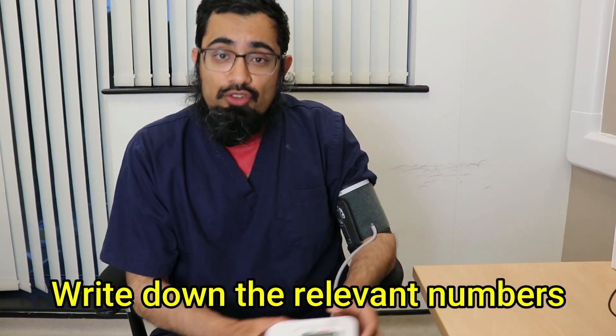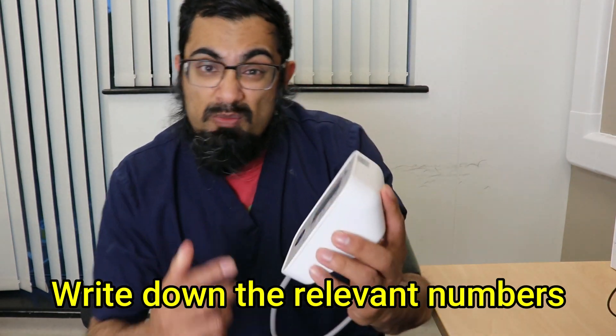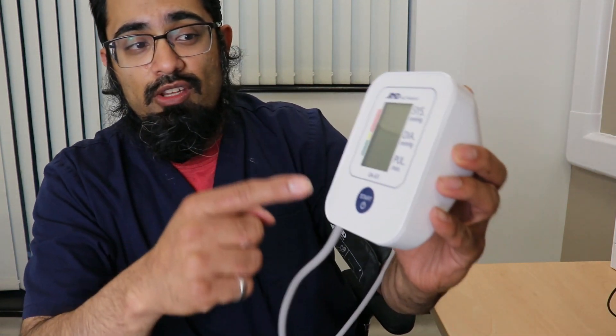Once you've got the readings, you then need to jot down the relevant numbers. Most machines will tell you what they are, but as you can see here, we've got the systolic number, which is the top or upper reading; we've got the diastolic, which is the lower reading; and then occasionally the pulse, which is also on most machines. It is the diastolic and the systolic numbers which are the most important. Jot these down unless your machine has a memory and you know how to use it.